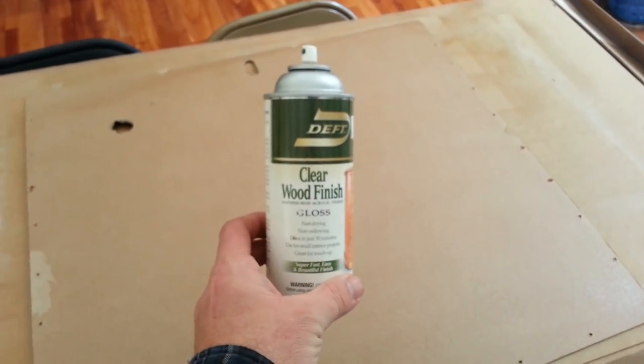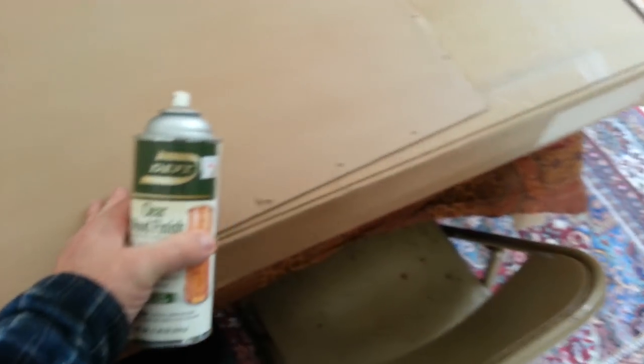On this side, what I did was I used some spray varnish, clear wood finish, and sprayed this just to preserve it. If this panel gets wet, I didn't want it to just kind of break apart on me and come loose. Because after all, it is just paper.